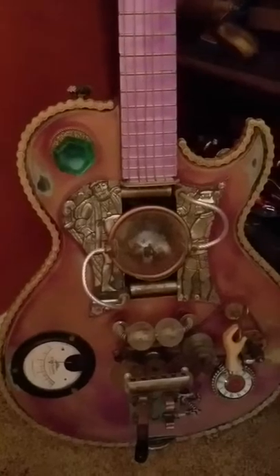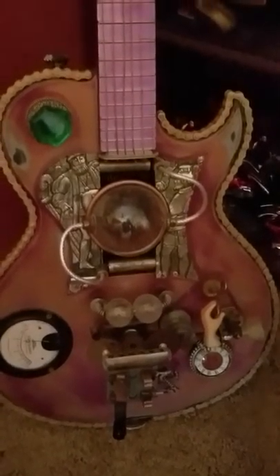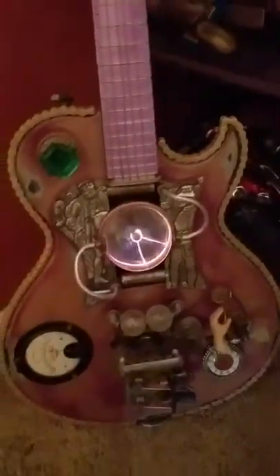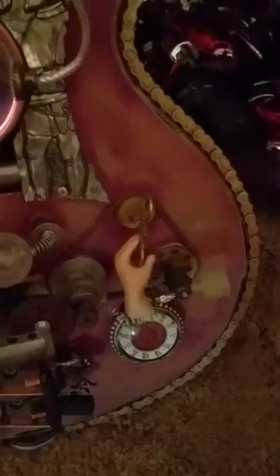You can see it's got some different hardware on it. I made a circuit so the plasma ball will actually turn on without your hand being present, so you can see that you just flick the switch and there it is. I've got different little things on it — this little wind-up deal for your hand, and just some vintage gauges and stuff.